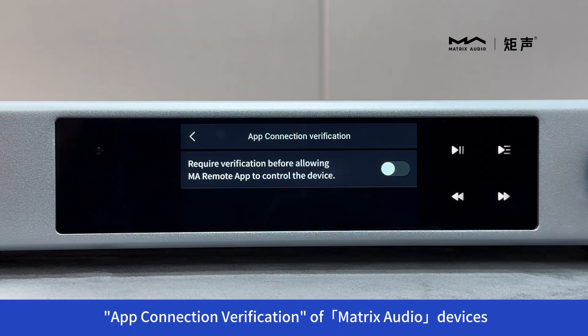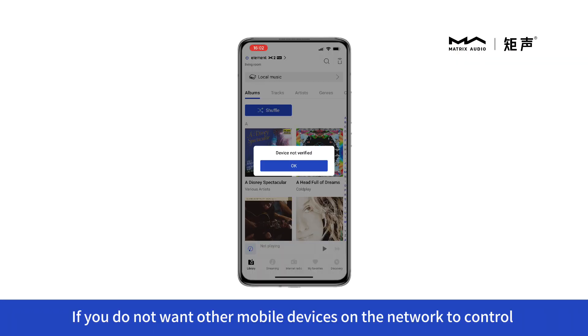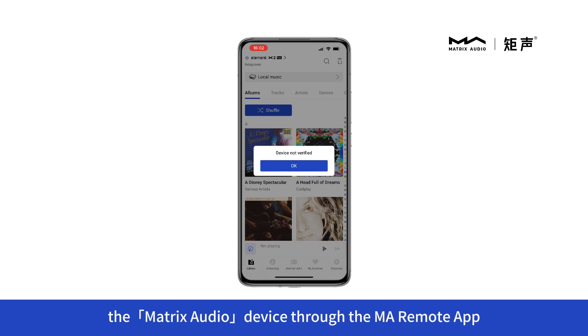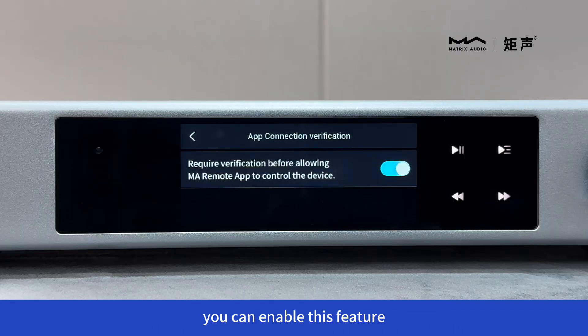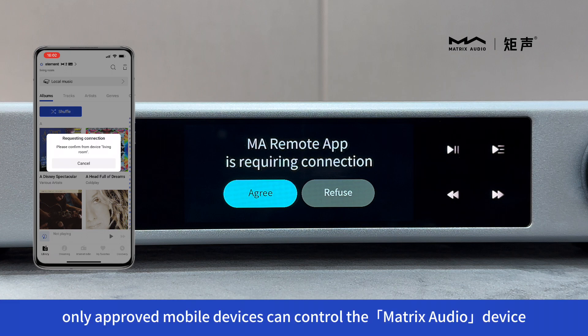App Connection Verification of Matrix Audio devices. If you do not want other mobile devices on the network to control the Matrix Audio device through the MA Remote app, you can enable this feature. Only approved mobile devices can control the Matrix Audio device.